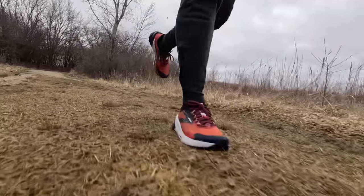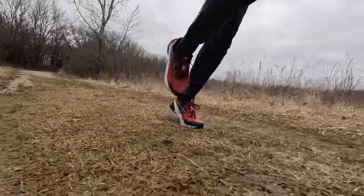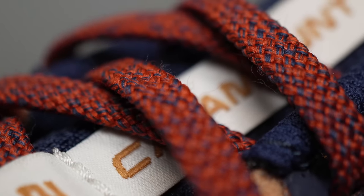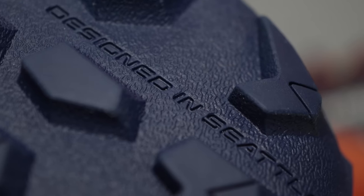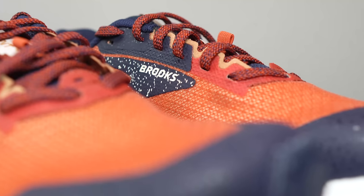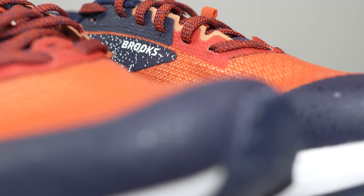My name is Kopuzi and today I want to talk to you guys about the Brooks Catamount 2. Before I give my thoughts on this shoe, I do want to go over some disclosures. This is a pair of shoes that was sent to me by Brooks for the purpose of review, so I didn't have to pay for these shoes. However, they're not paying me to make this video or to use the shoe, and they're not going to get a chance to preview any of my footage or my thoughts before you guys get a chance to see this video on YouTube.